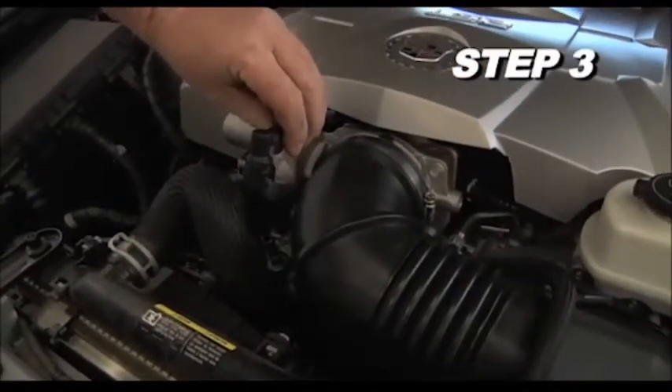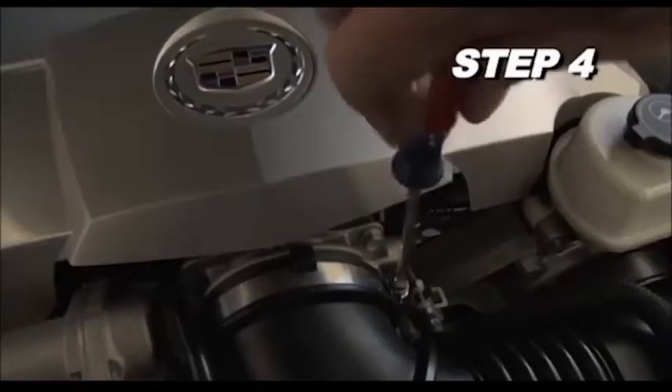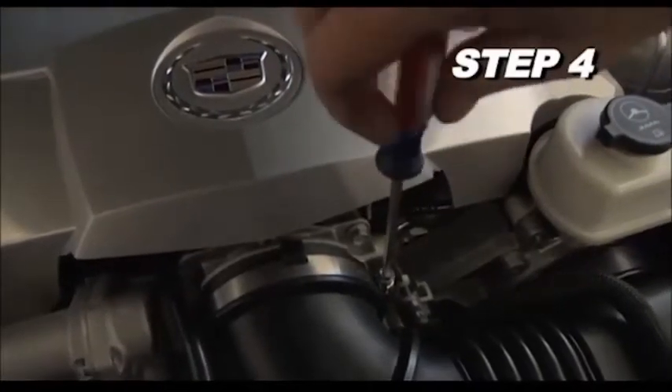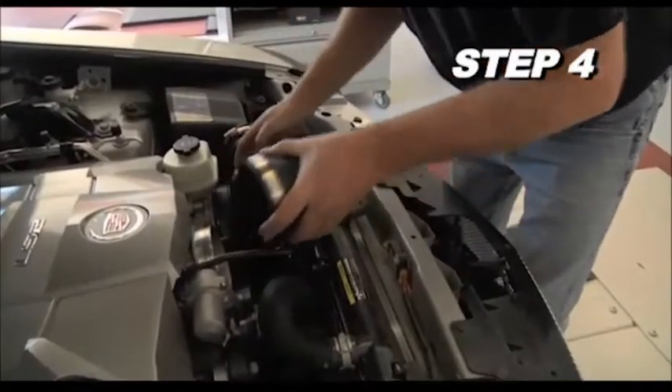Release the crankcase vent clip and then disconnect the crankcase vent hose from the intake tube. Loosen the hose clamps that secure the intake tube to the throttle body and air filter, then remove the intake tube from the vehicle.